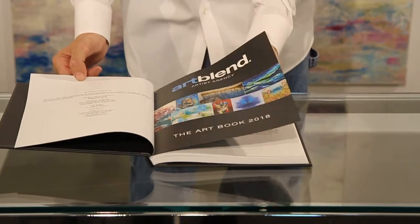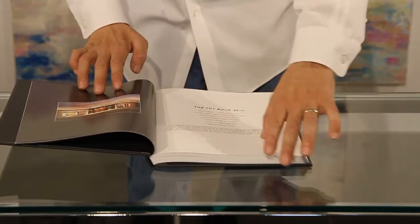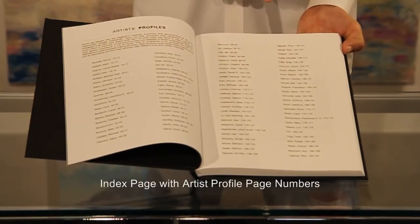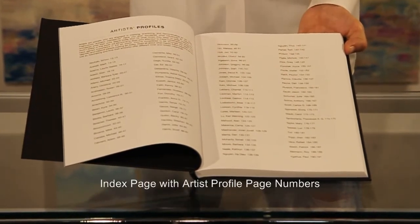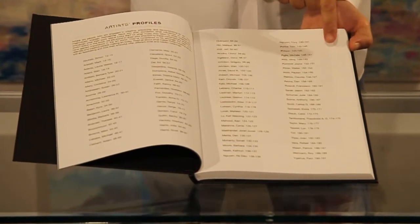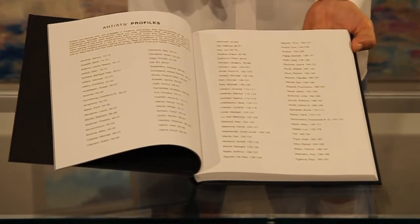It just looks absolutely gorgeous. The book has an index page listing each artist alphabetically and the corresponding page number with their profile. The book has fairly large text which makes it very easy to read.